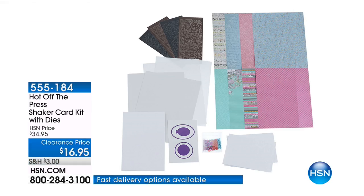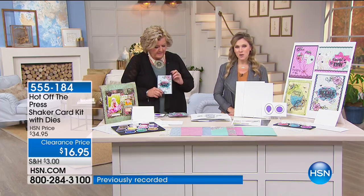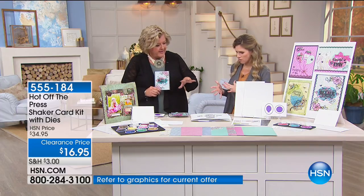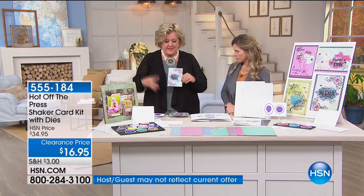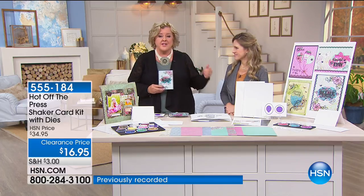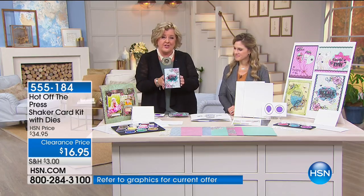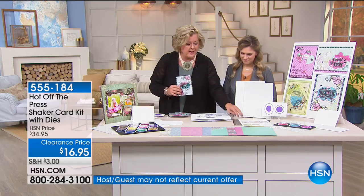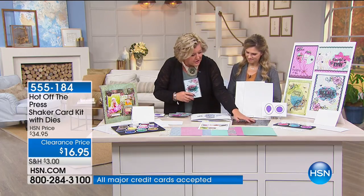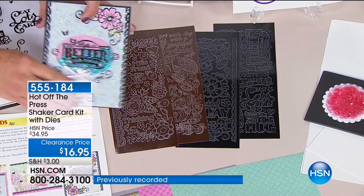Shaker cards are hard to do, so Hot Off The Press is going to help you get it right every single time. With our card kit that comes with the dies, special fall price on FlexPay — $12.48 to get home — you can make 10 individualized cards with envelopes. We're giving you cards, envelopes, and papers. If you've always wanted to learn how to make shaker cards, Hot Off The Press has simplified the process by giving you everything you need. You're going to get four sheets of over 100 dazzle designs and borders to lay on top of your shaker card.